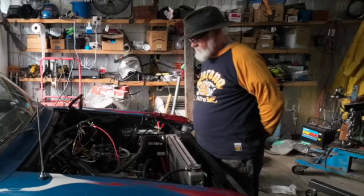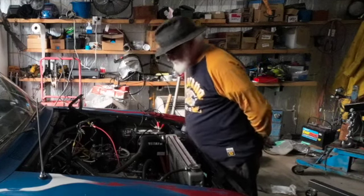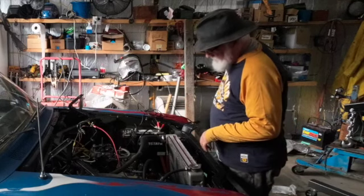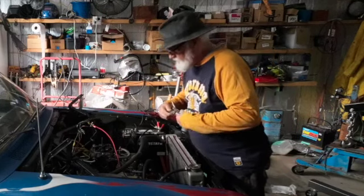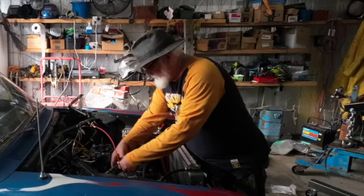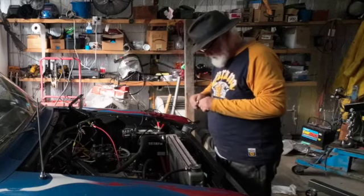I may pull that distributor off and look inside to see if it matches the Delco distributor — if it does, I might swap them right out. But I don't really need to be touching the motor right now because it's hot down in there.